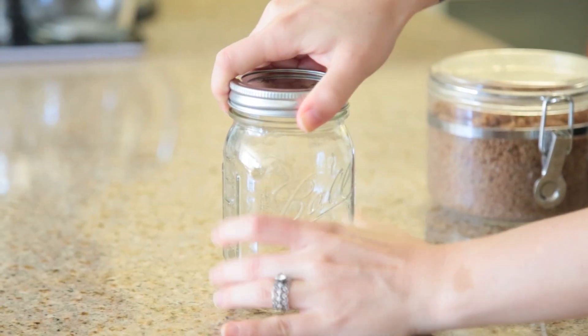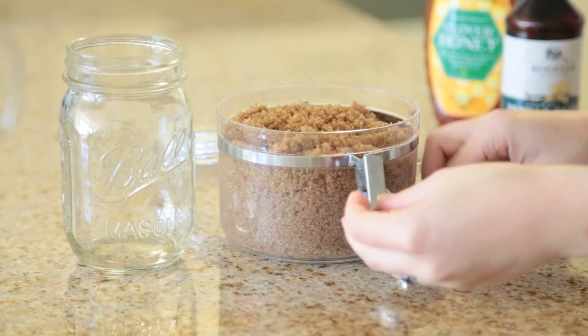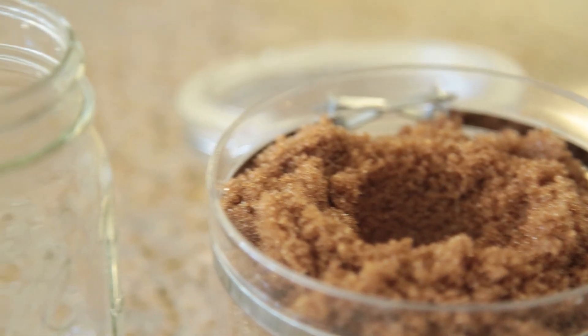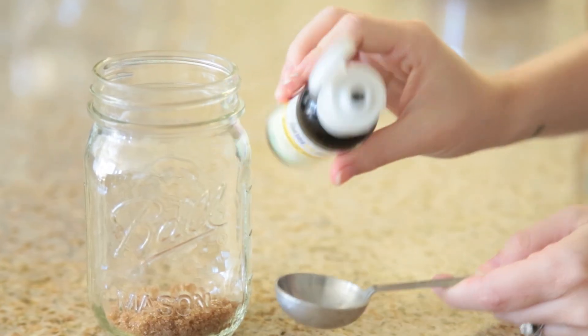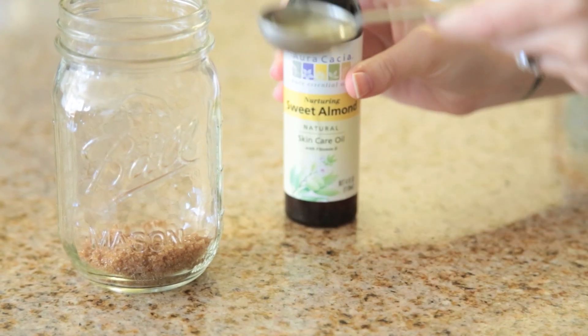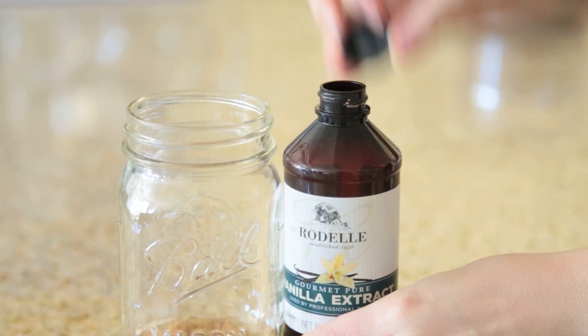Let's begin. You can find mason jars pretty much anywhere, even at the dollar store — they're super affordable and great to keep a scrub like this in. You're going to start with your brown sugar and have one rounded tablespoon of brown sugar. Next, you're going to use a tablespoon of jojoba oil or sweet almond oil, preferably an oil that is good for your skin.